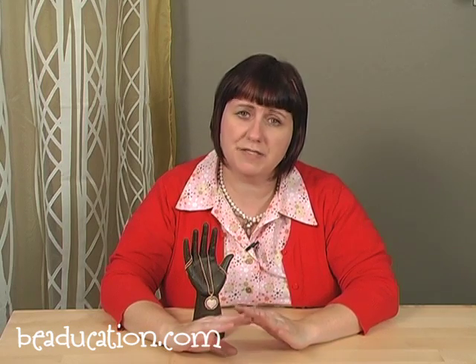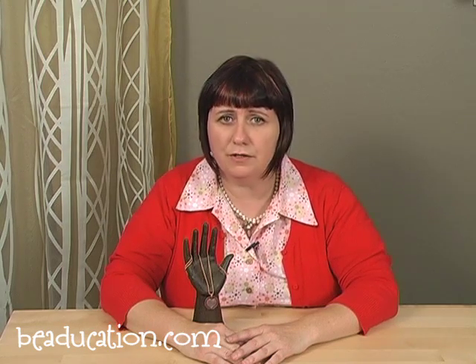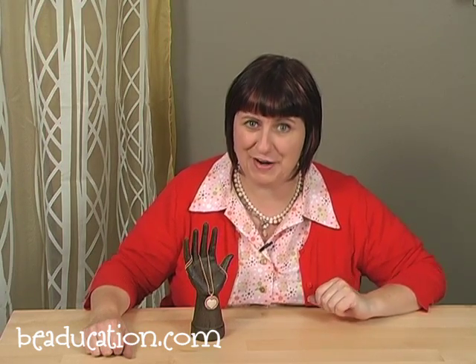We also have a safety class on torches — it's our free torch safety talk, and I urge you, if you've never worked with a torch before, to really give that one a look as well. You're going to need very few tools and materials, and you can set up in a small workspace just like I have here in the studio. Just make sure that you have a fire extinguisher near, because in this class we are going to play with fire.